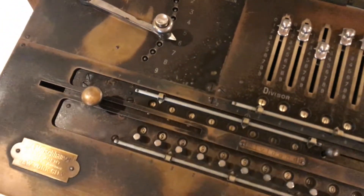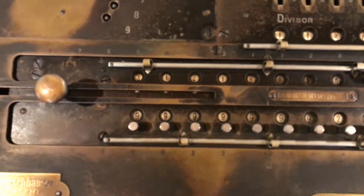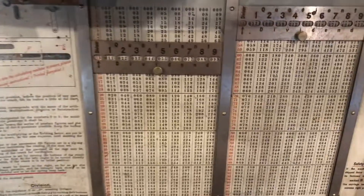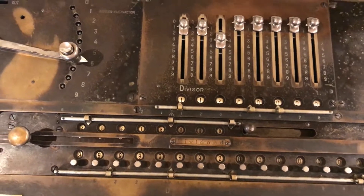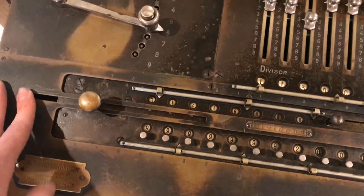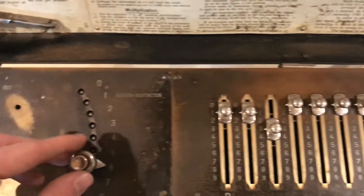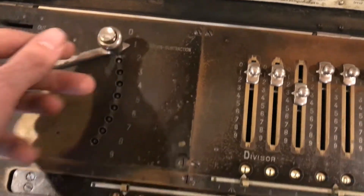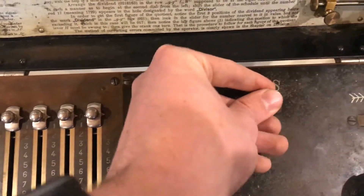Now the bell rings and if we look at the accumulator we can see there are a lot of nines — an underflow has happened. While this table is extremely helpful, it's not perfect for all calculations. Sometimes there are errors and you have to correct them. To correct it when it underflows — when you hear the bell ring and the carriage isn't all the way over — first set the machine to addition and then just add the divisor in one time. It dings again, now it's all zeros. Continue on and switch it back over to division.